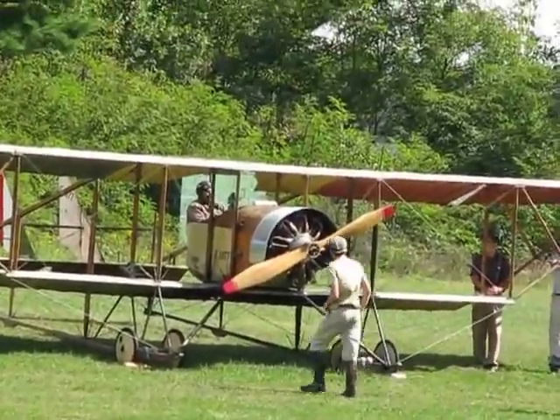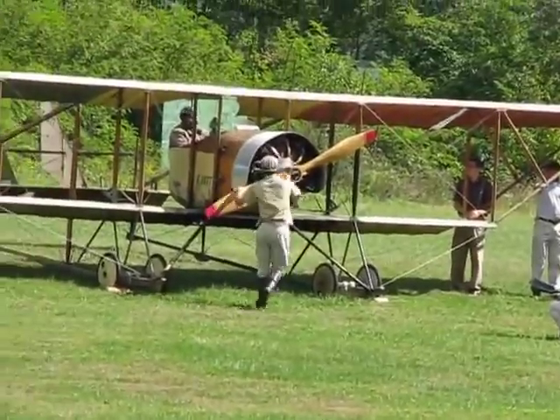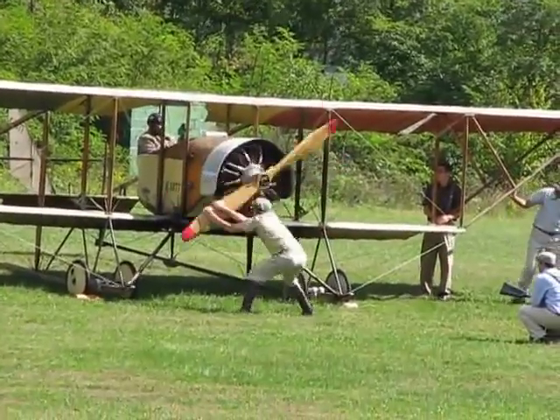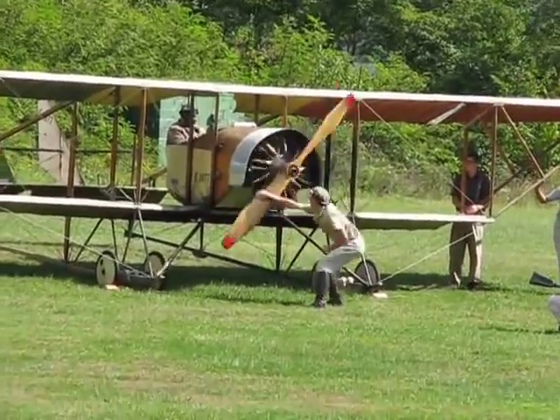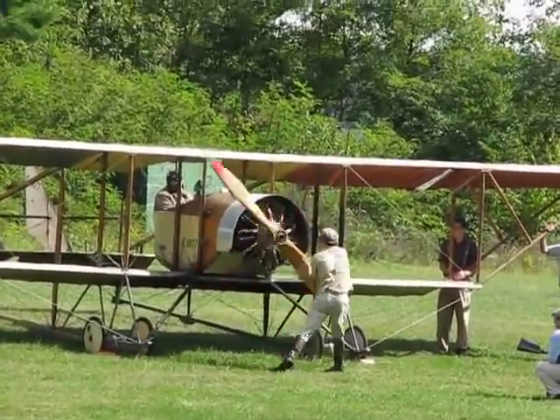Flying the rotary engines, especially on landing, they run the engine wide open and just cut the ignition on and off to control the speed, because throttling — adjusting the fuel and air — can be a little bit temperamental.